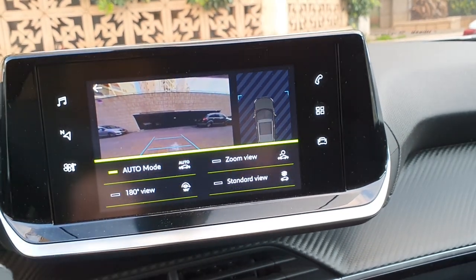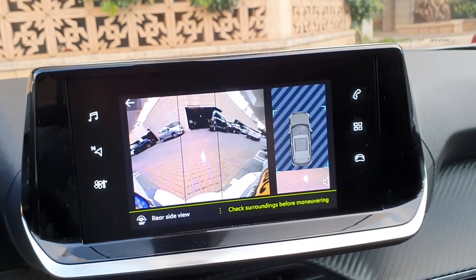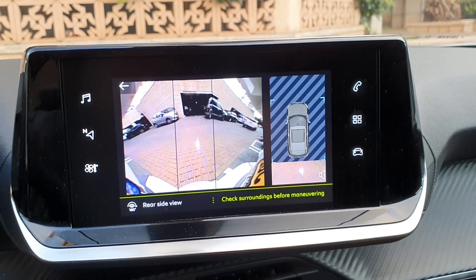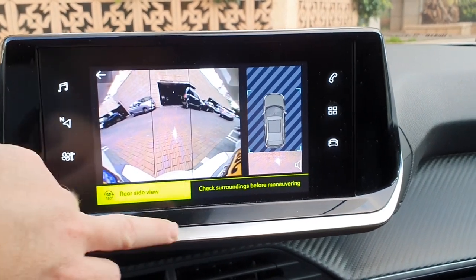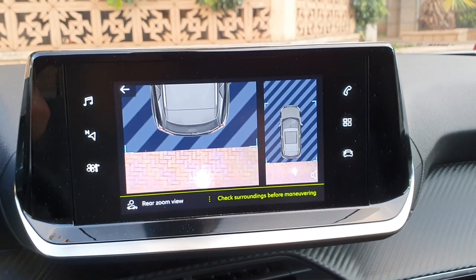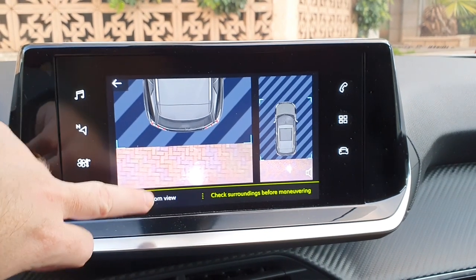The 180-degree view facilitates reversing out of a parking space, making it possible to see the approach of vehicles, pedestrians, and cyclists. This view is not recommended for carrying out a complete maneuver. In zoom mode, the camera records the vehicle's surroundings during the maneuver in order to create a view from above the rear of the vehicle and its near surroundings.